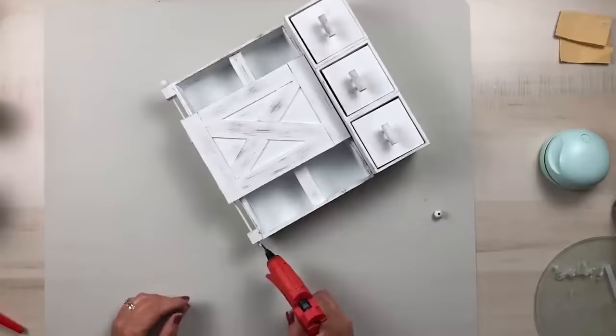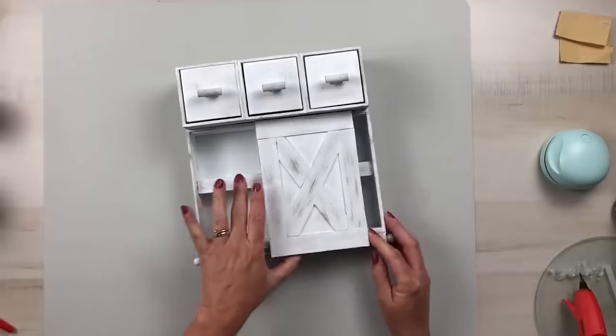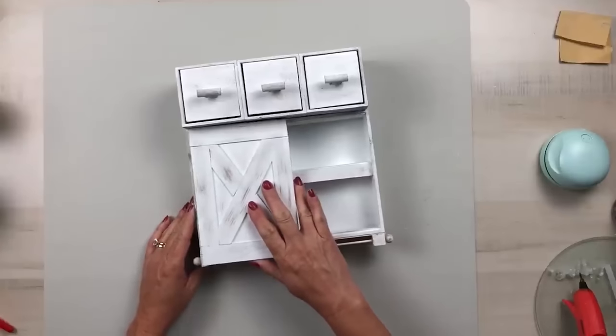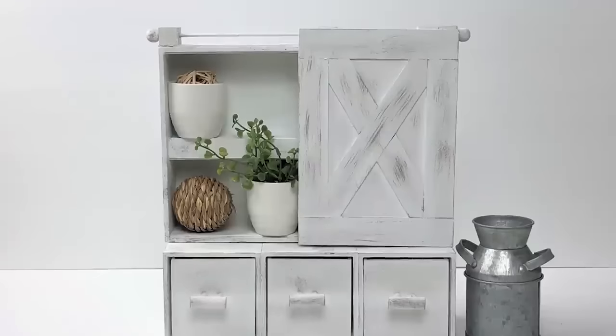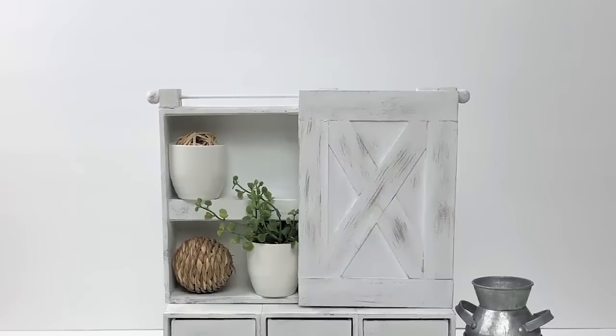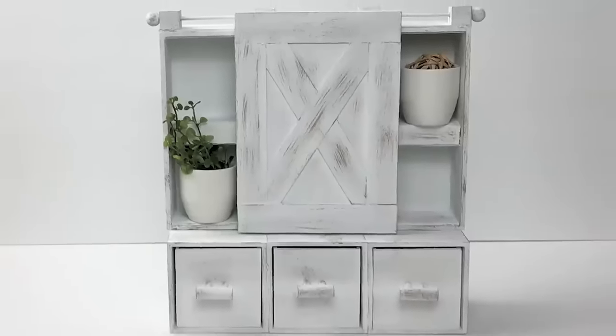Dry brush the gray chalk paint to distress the beads and rod, then slide the rod through all the cube holes, attach the wood beads on each end with hot glue, and now you have the cutest shelf with a door that slides left to right. I love how this piece turned out — it's so beautiful, and there are so many ways you could decorate it.